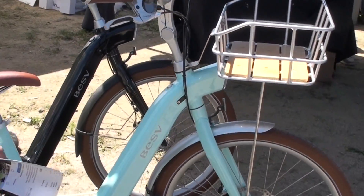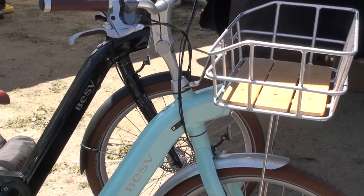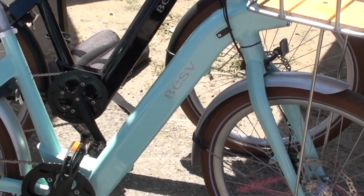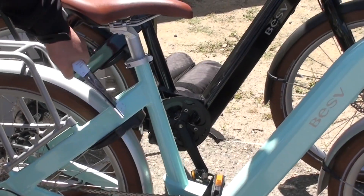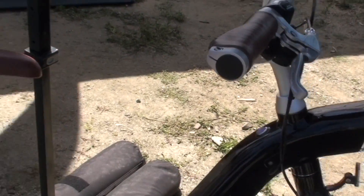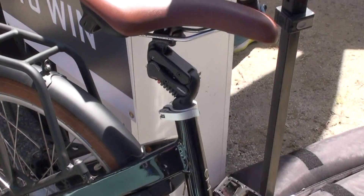Retail for this one — we just dropped it to $1,699. So you get a lot of bike for that price, and it's a really great and beautiful bike. It comes in seafoam blue, glossy black, and also a pearl white that is really gorgeous.